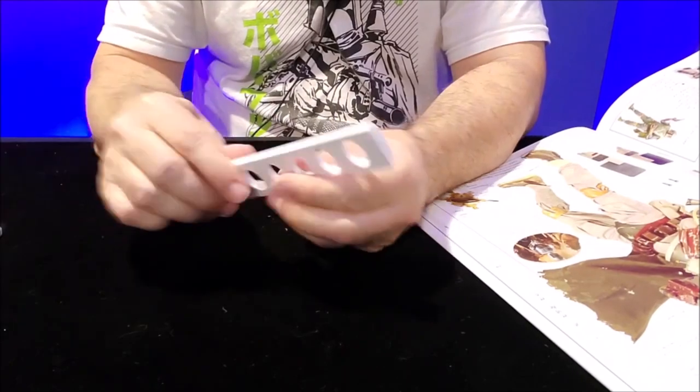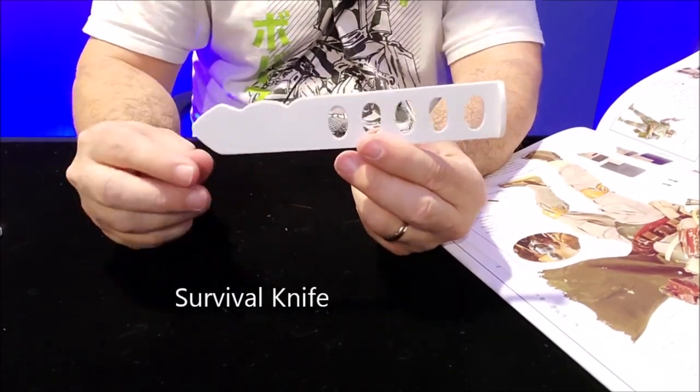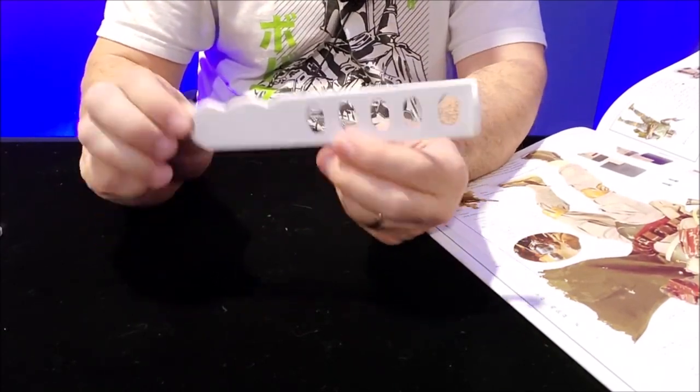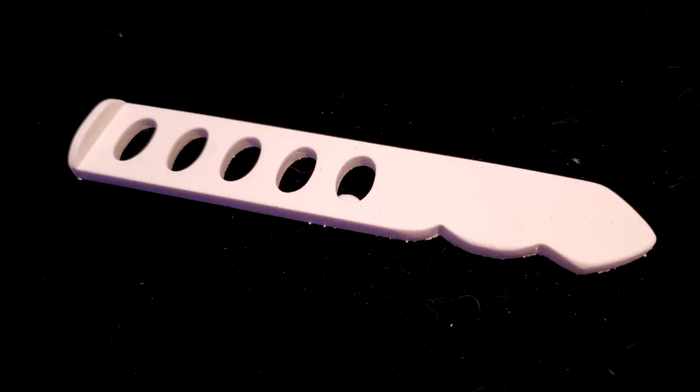The next one we have is the survival knife — so it looks like that. There's a little hand grip here and the weight saving cutouts. This is usually like a gold color, and yeah, that's what it looks like.